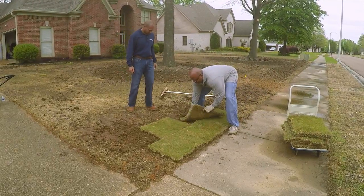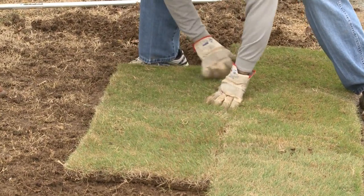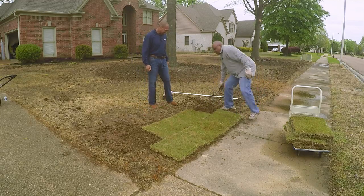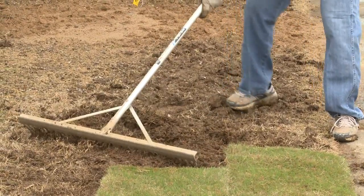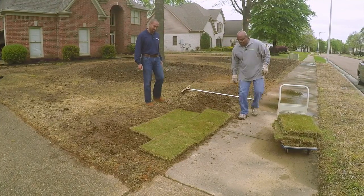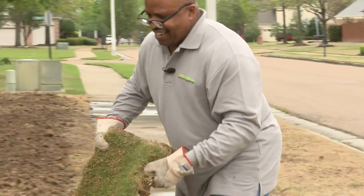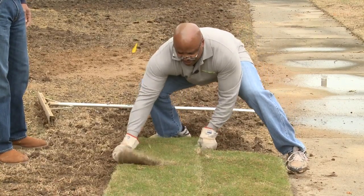Come back in and make sure you find the right edge, putting them butt up real good. You've got to fit it like a puzzle. If you flip a piece up, you can see it has a real good root system. When you buy sod, you don't want it to sit on the pallet too long — try to put it down within two or three days, because it will dry out.